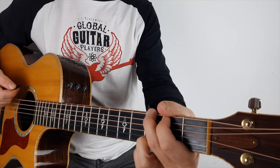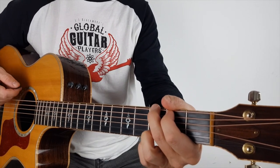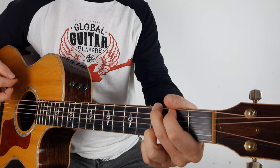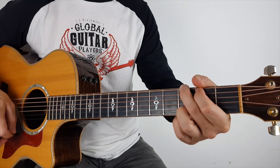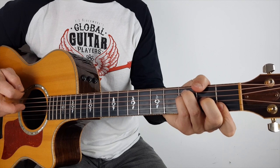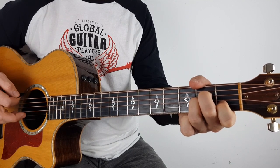What I mean by small is I'm not doing all the strings — I might just hit those bottom three. Then change to the F, A minor, and C.